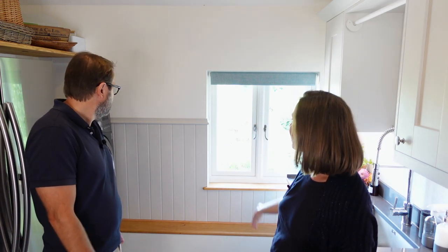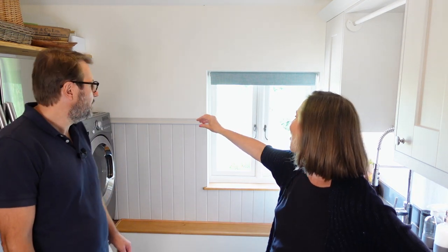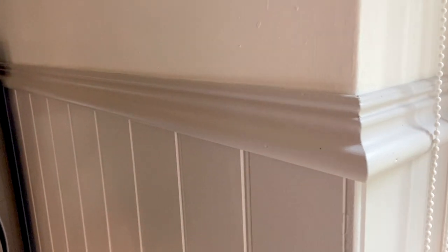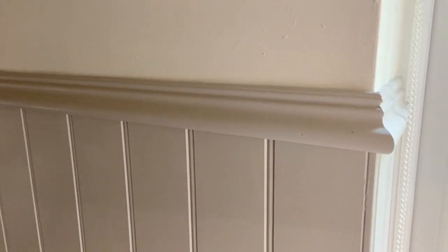The paneling comes in sheets and lengths, so you can buy different heights. We obviously went vertical, but you could do it horizontally if you wanted something different. We finished it off with a trim at the top, which was really nice and just in keeping with the whole Victorian farmhouse feel.